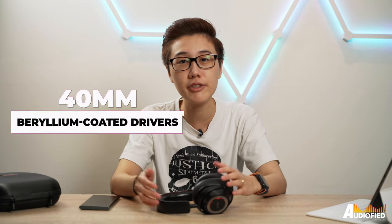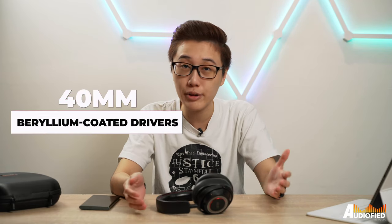Inside, you get 40mm beryllium-coated drivers that the brand claims are tuned to the Harman Curve. I'm not going to question that because Mark Levinson is owned by Harman, and the headphones do sound great.